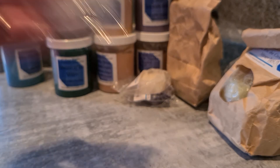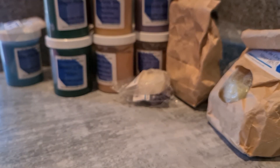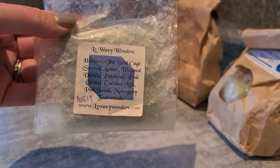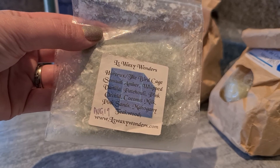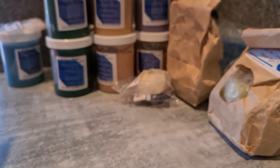Another small sample: Amber White — I just don't get much from this at all, I assume it's a laundry or white clouds type scent. Then I've got some bunts and other shapes. The other matrix melt I have is Horcrux and the Birdcage: Central Amber, Whipped Vanilla, Patchouli, Pink Orchid, Coconut Milk, Pink Sand, Mahogany and Teakwood. I really do like her solid wax — her scoop wax is good, but her solid wax is really nice too. It's non-fuss.